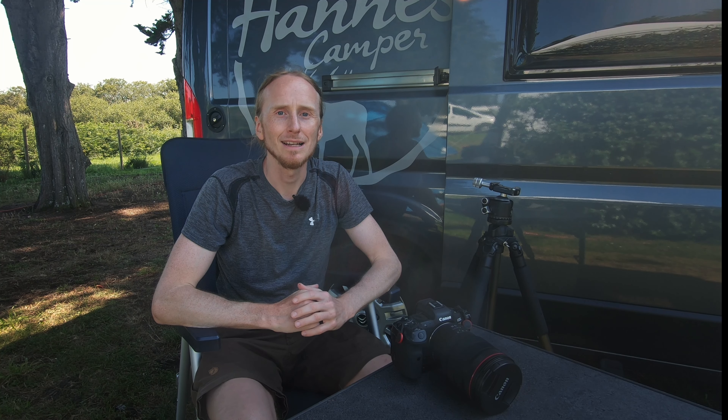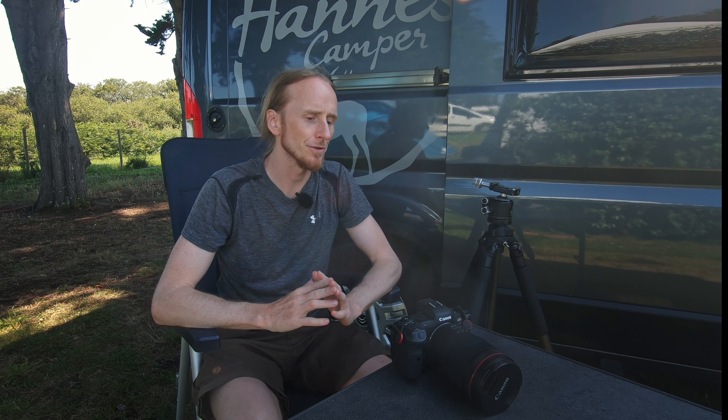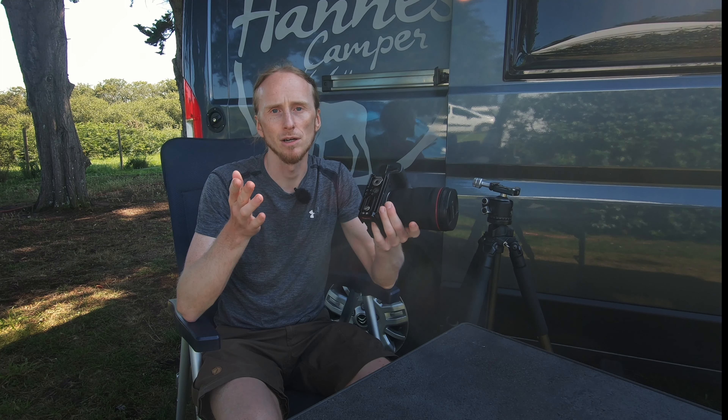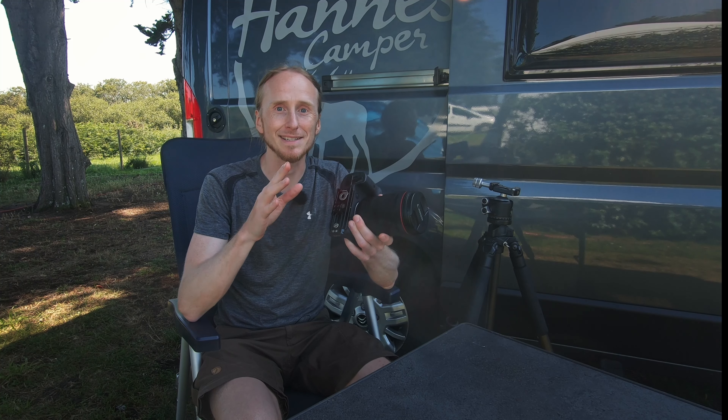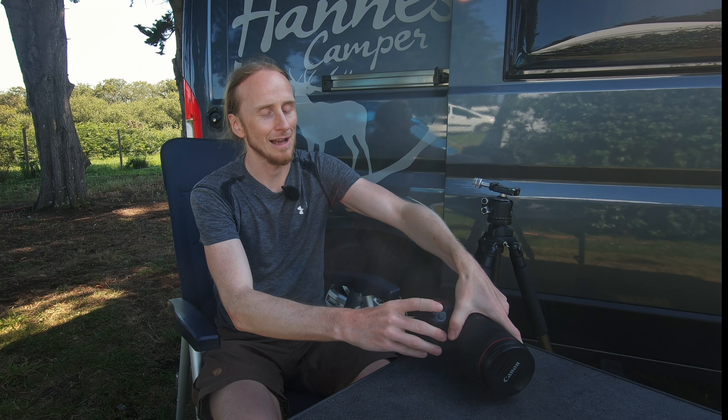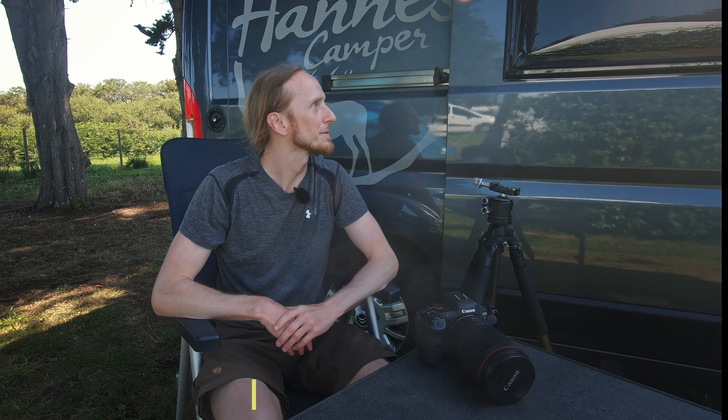Hello everyone, welcome to another equipment video. I wanted to do an update on the SmallRig L-bracket which I'm using for the Canon R5. I've been using it for about nine months now and I've received some questions about stability, and also gotten feedback from other people using this bracket — so I want to address some of those questions while I'm here at the campsite in Brittany.